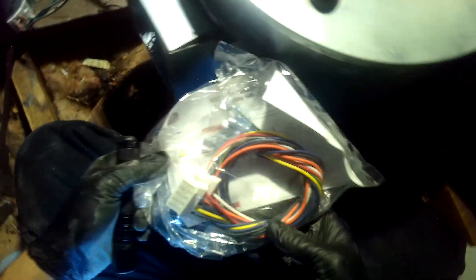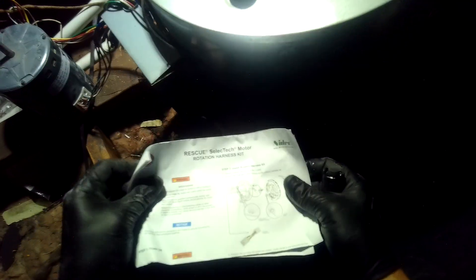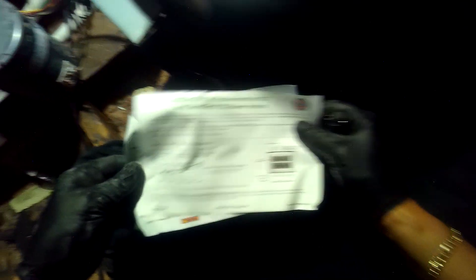They gave us some kind of connection kit here. What is this? Haven't replaced many X13 motors or ECM motors — not in a while. Alright, there's a rotation harness kit. Okay, speed taps.